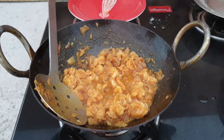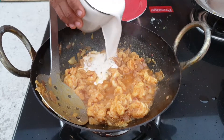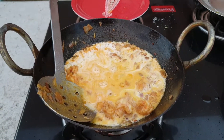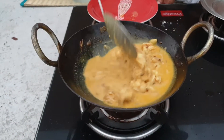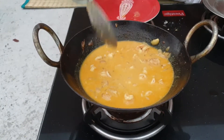Now it's time to add coconut milk. If we overheat, the coconut milk will curdle, so as soon as you add coconut milk, you have to switch off.